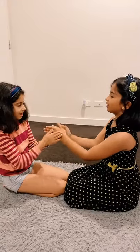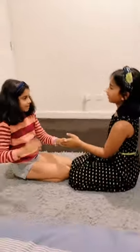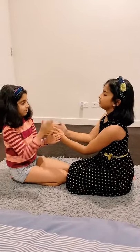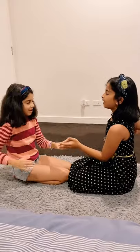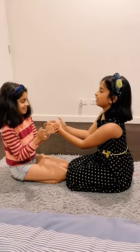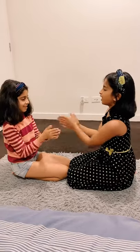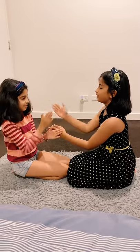Close your eyes and count till ten. If you make it up, you're not my friend. One, two, three, four, five, six, seven, eight, nine, ten. You did it, you did it. You didn't make it up. Now you're my friend and that's the end of chapter ten.